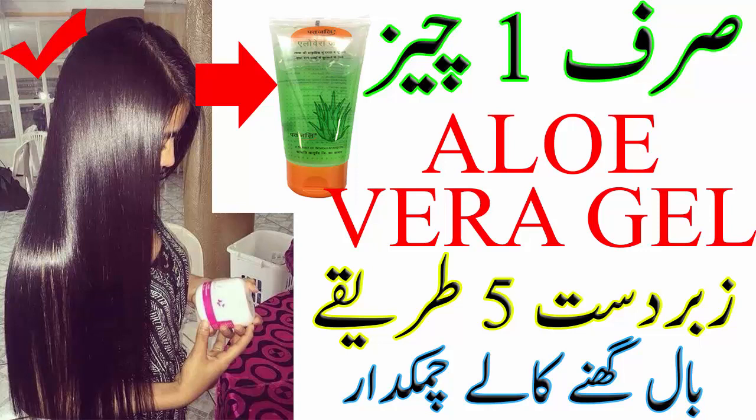نمبر ون: الویرہ فور ہیر گروتھ۔ اس کے لئے بال میں 2 ٹی سپون الویرہ جیل اور ایک ادرک کے ٹکڑے کو کدو کش کر کے الگ سے ایک بال میں اس کا جوس نکال لیجئے۔ اب ادرک جوس کو الویرہ جیل کے ساتھ ایڈ کر کے مکس کیجئے۔ اس مکسچر کو اپنے سکیلپ پر اپلائی کیجئے اور 5 سے 10 منٹ مساج کیجئے، پھر 16 منٹ کیلئے چھوڑ دیجئے، پھر شیمپو سے ہیر واش کر لیجئے۔ چاہیں تو اوور نائٹ بھی چھوڑ سکتے ہیں۔